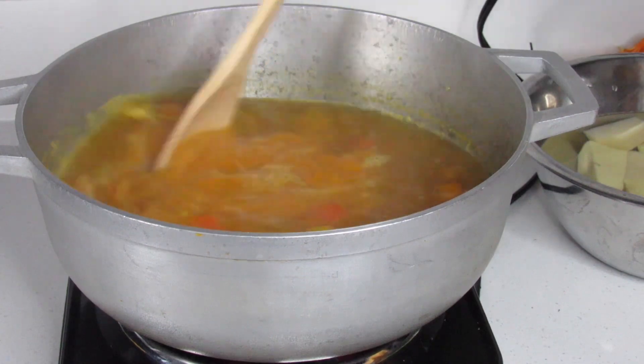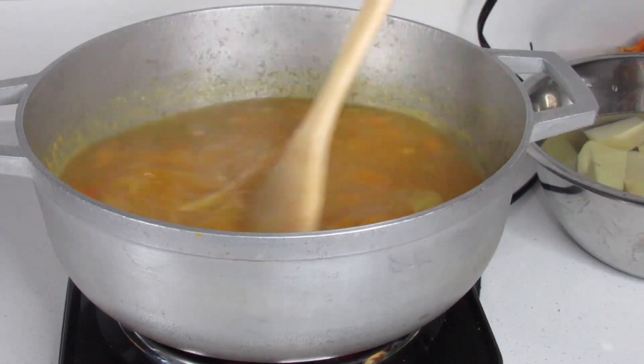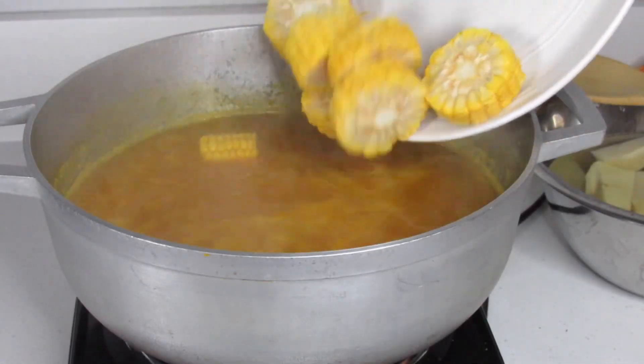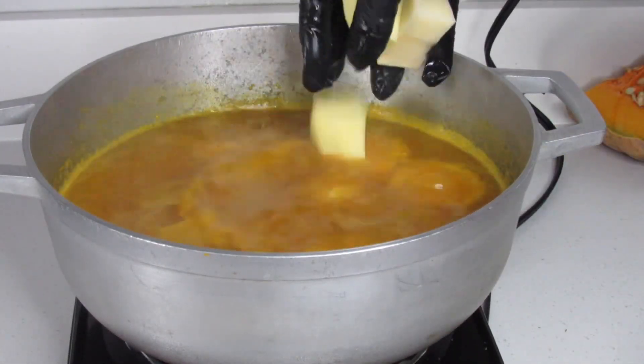Now it's time to add everything that was prepped earlier to the pot — the corn, yellow yam, Irish potato, and dumplings. I'm also going to add some fresh and dried seasonings.